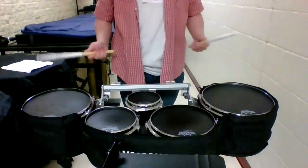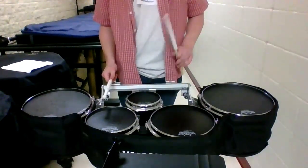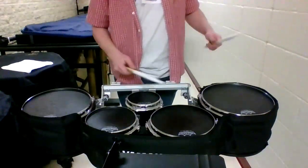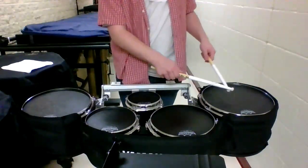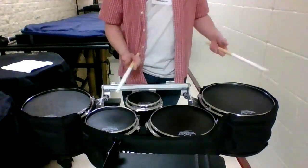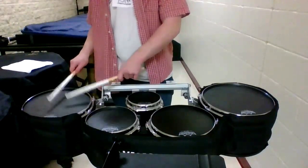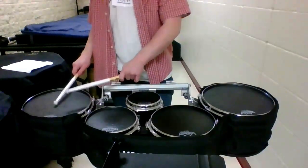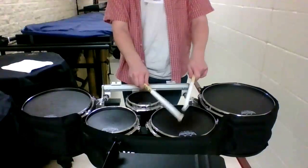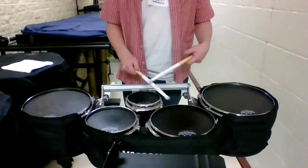So this is a quint set — or quad set — and you have this middle drum: this is the spock, sounds like that. You got your low tom, which sounds like that. You got your mid tom, and you got a higher tom, which is good for playing.